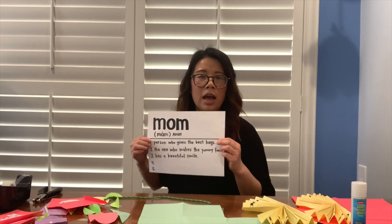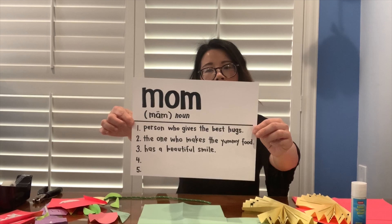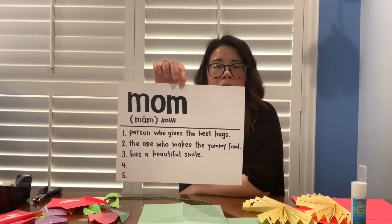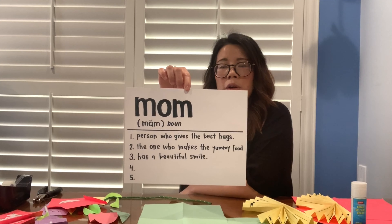The first Mother's Day project that you can do is very simple and very easy. I have a printout that I made for my mom that you could later on frame, or make a frame, to give to your mom. She could hang this in her office, on the refrigerator, or somewhere around the house.